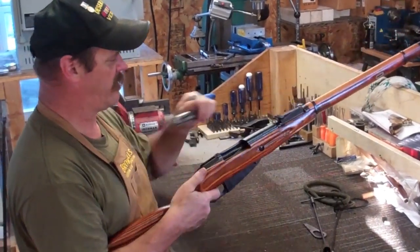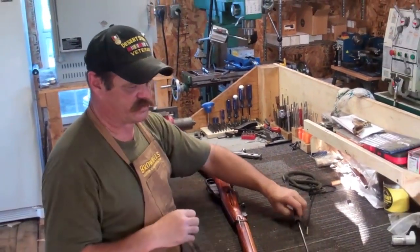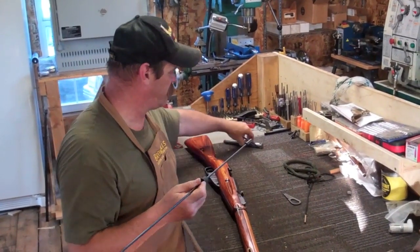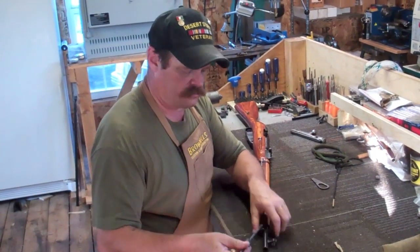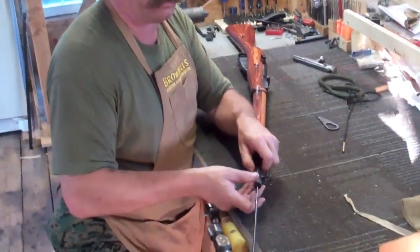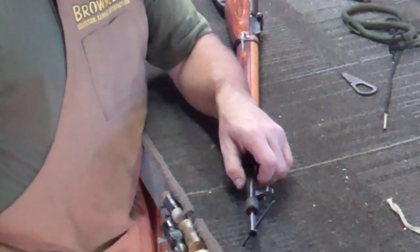Pull the trigger, pull the bolt out. When you're ready to clean, simply take a little rag and a little bit of solvent, put it on the end. This is such a long gun and the counter space is short. Go ahead and feed your patch in on the end of the rod, stick your muzzle protector on the end, and push it on through.